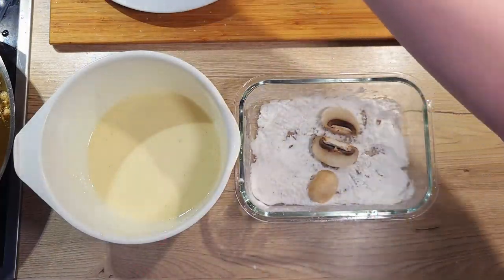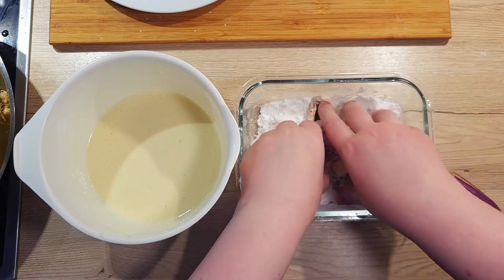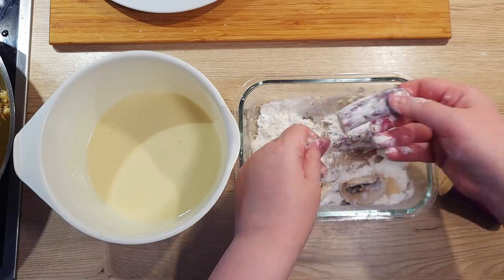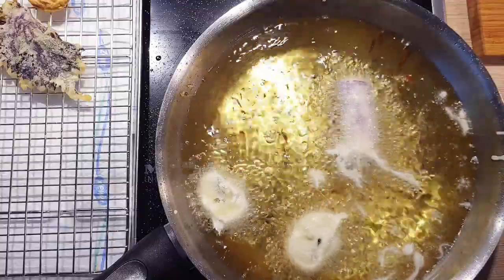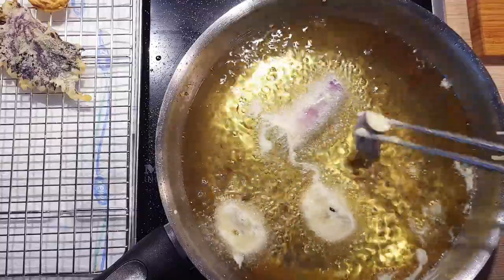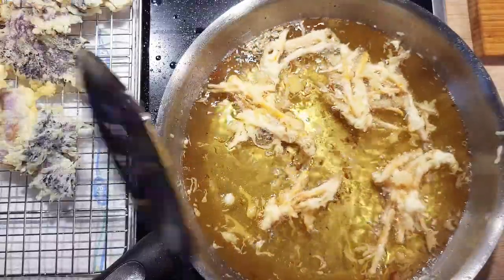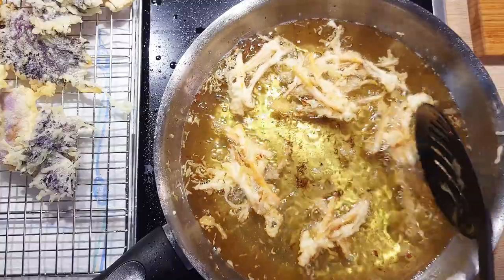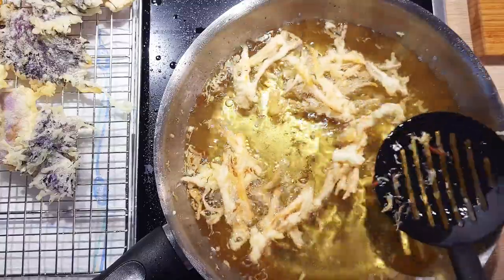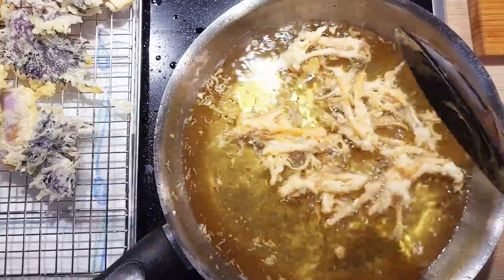Next, let's coat, dip and fry the other ingredients we still have left. For mushrooms and eggplants, you will need to fry them for about 30 seconds to a minute, flipping them around a few times while they fry. For the carrots and shallots batches, it's okay to take them out at around the 30 second mark. Make sure you constantly check the temperature of the oil so it stays constant at 180 degrees Celsius.